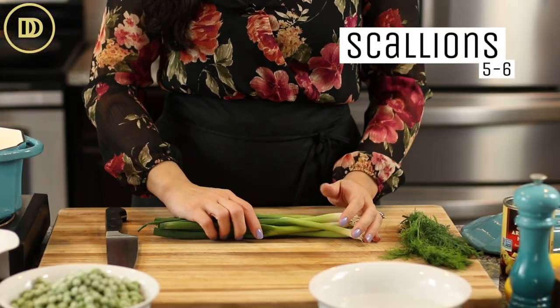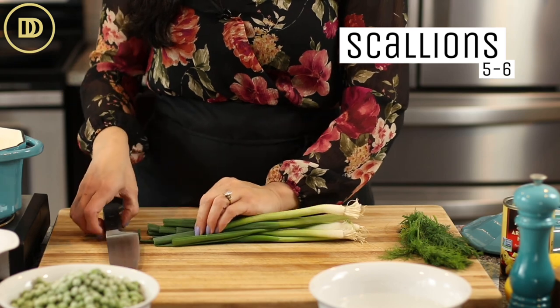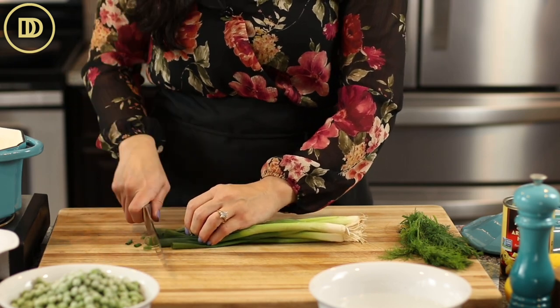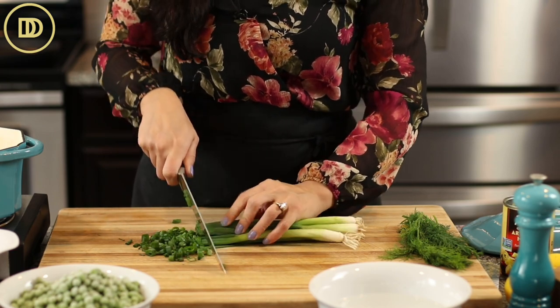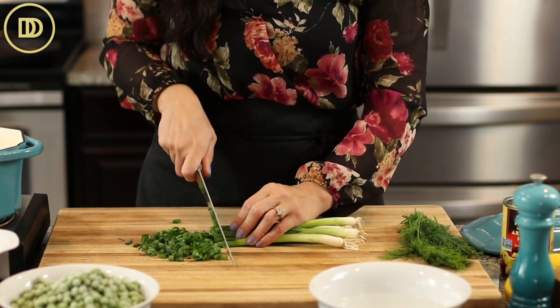We're going to start off with five or six scallions, also known as green onions in some parts of the world, and you're just going to finely chop them or thinly slice them. We're going all the way down to the ends — we want to use all parts of the scallions for this.